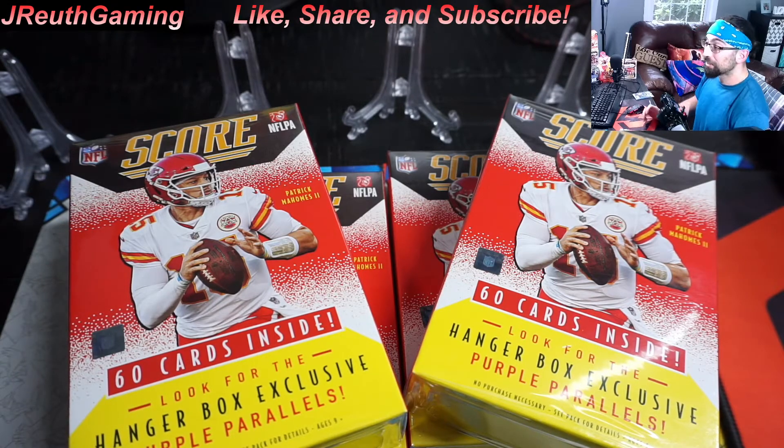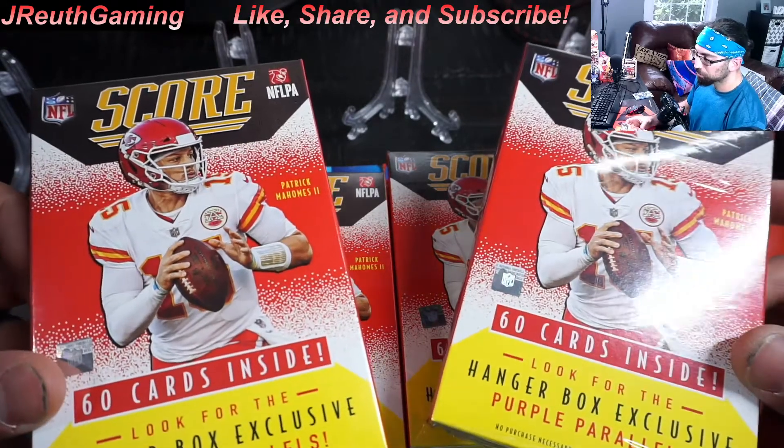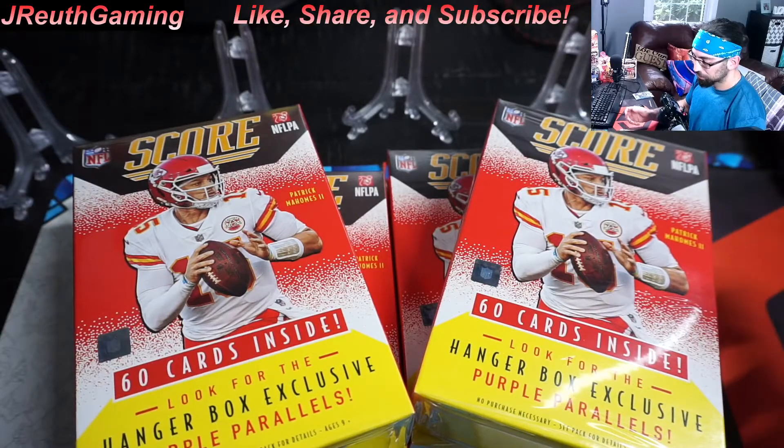Online they had the 2020 blue box hangers with Brady for sale, and they sent us these instead. We haven't opened them up here on the channel yet, so we're still going to open them. We have four here. Let's dive into this.